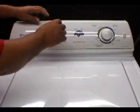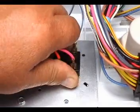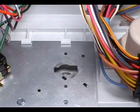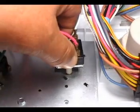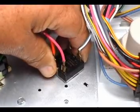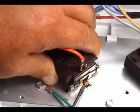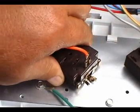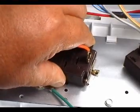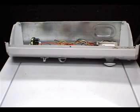To replace the switch, remove the knob. Turn the switch counter-clockwise with the wire still attached and take it right out. Transfer the wires from the bad switch to the new one. Set the new switch in place and turn it clockwise to lock it. If your switch looks like this other type, use a small screwdriver to lift the tab, then turn it counter-clockwise and take it out. To install, set it in place and turn it clockwise until it locks. Close the controls panel and install the knob.